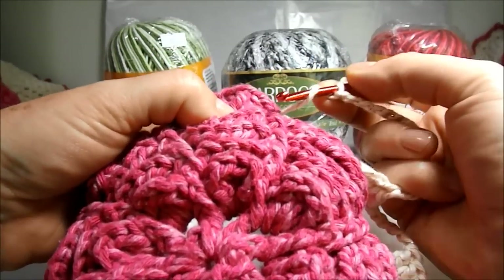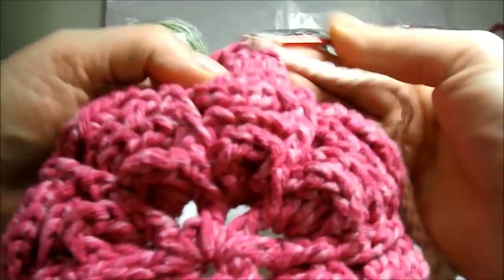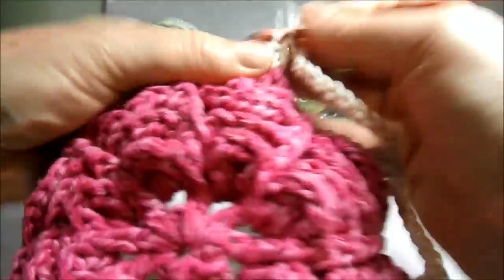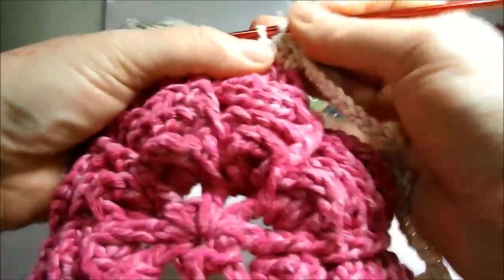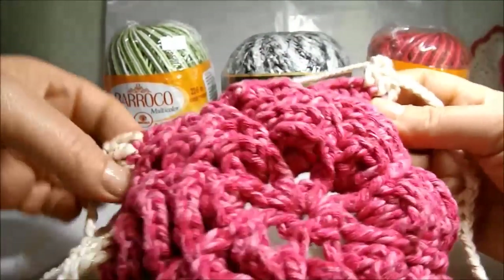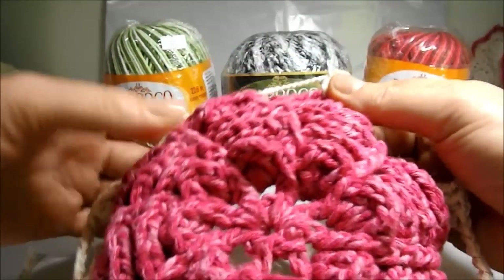Without counting the low point, let's count one, two, three, four, five high points. In the sixth, let's introduce the needle and let's work a high point. Again another high point, and next another high point. We are working this way until we reach here at the end — remembering that this side here we will have to work fourteen little chains the same way.